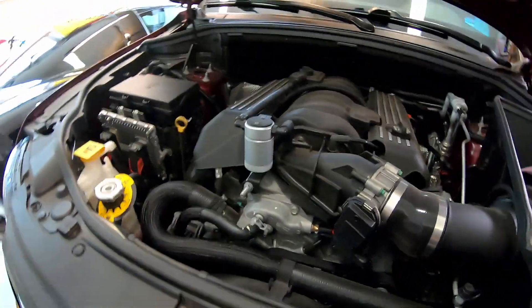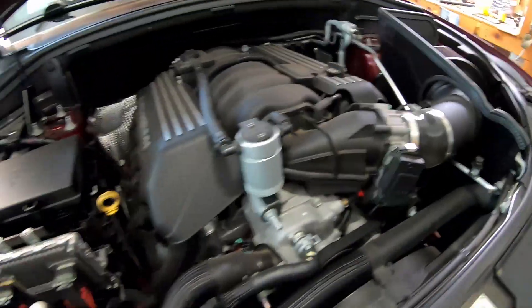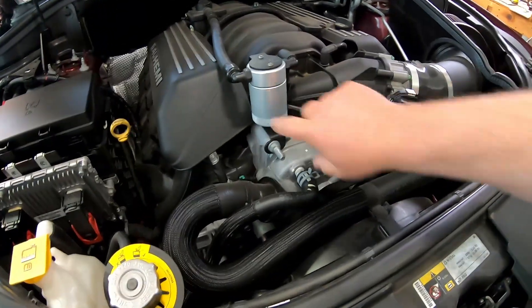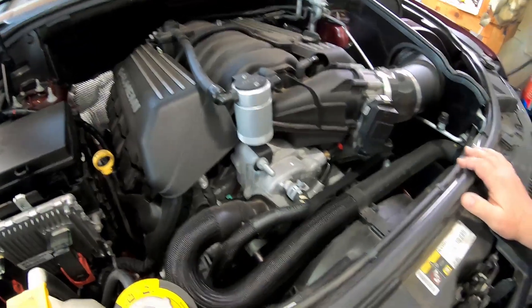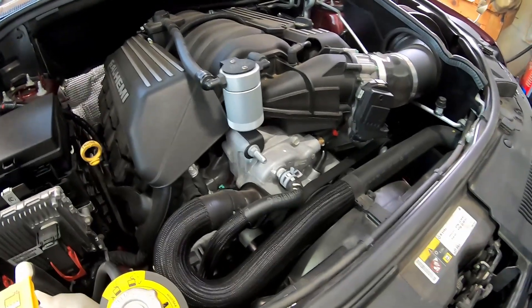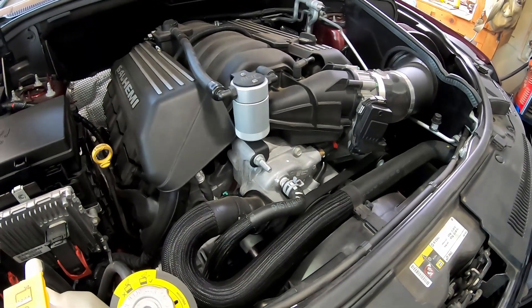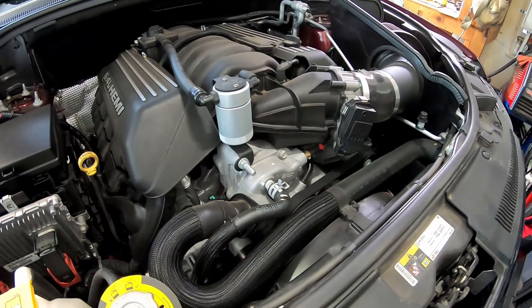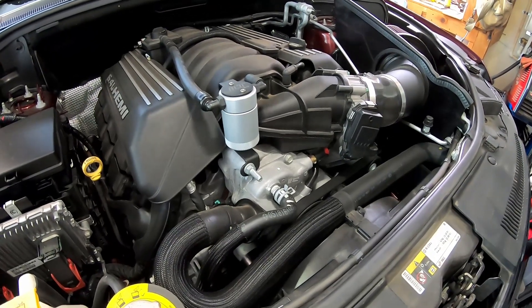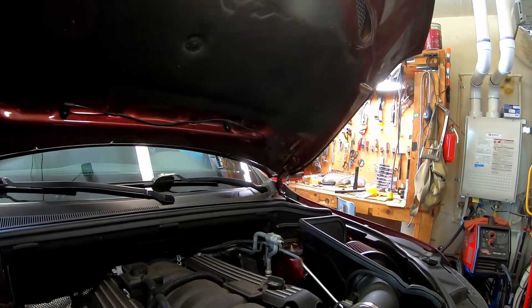I've been meaning to do this for quite a while — it's always kind of out of sight, out of mind for me. I wanted to check and see how the JLT catch can has been performing on the 6.4 liter HEMI. It's been on there for about 3,000 miles give or take, and it'll be interesting to see what's in there — I really have no idea what to expect.